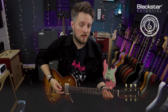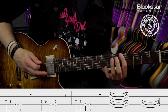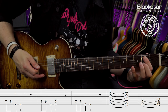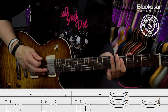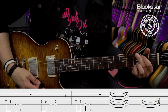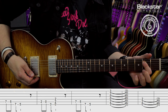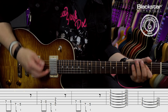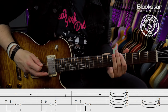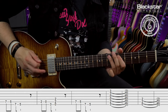So here's the whole riff slowly. And once again at full speed.